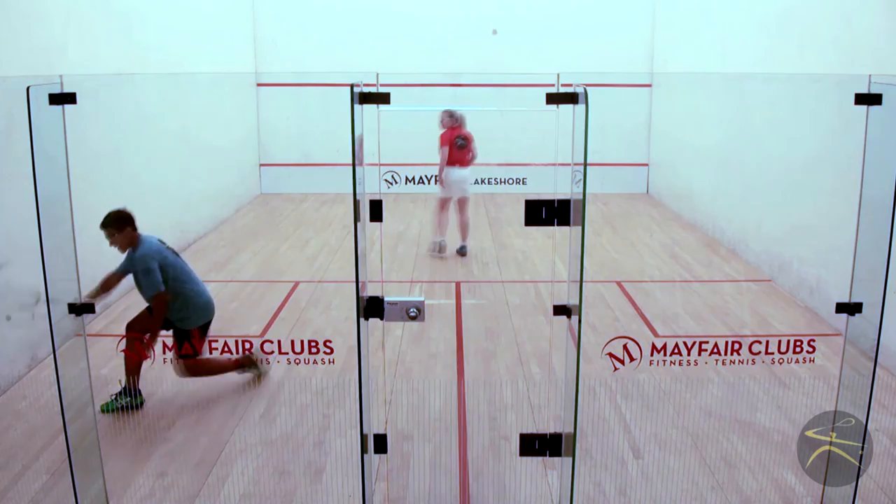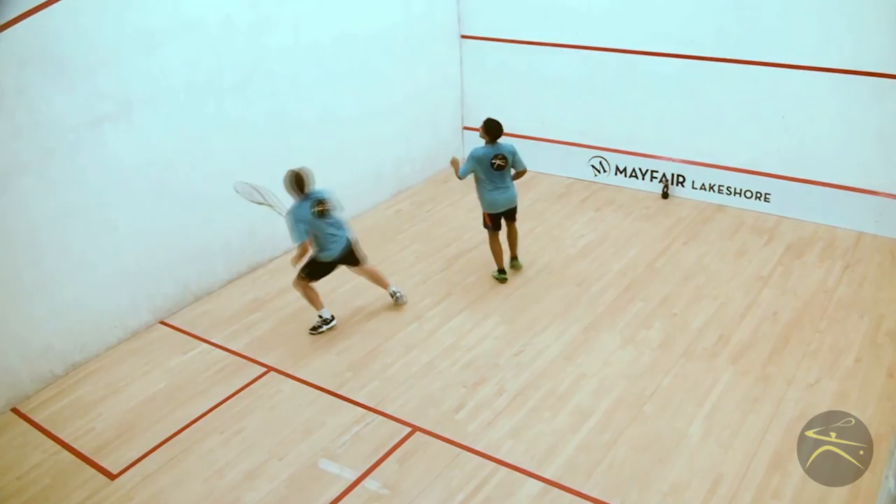Remember, it's hard work. Now we've got two athletes working, and they're working around the court with a drop and a counter drop.